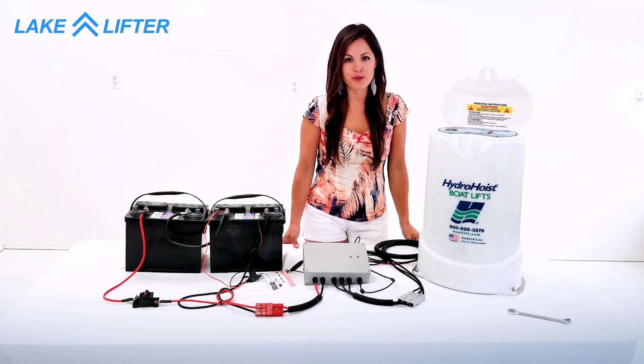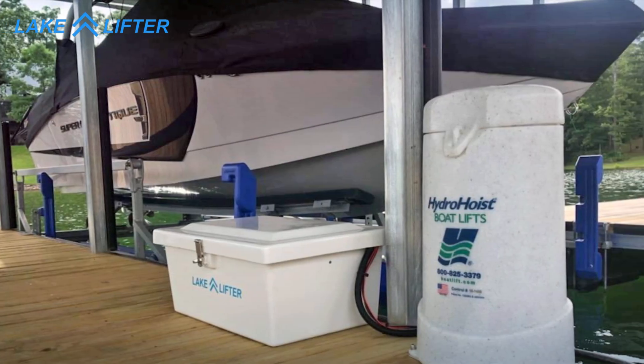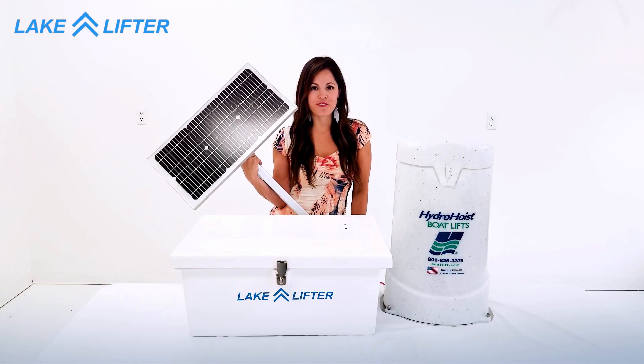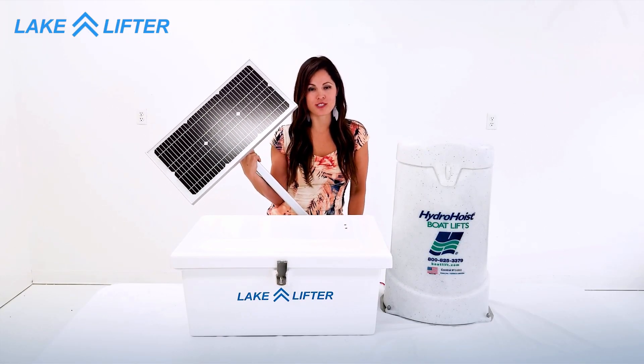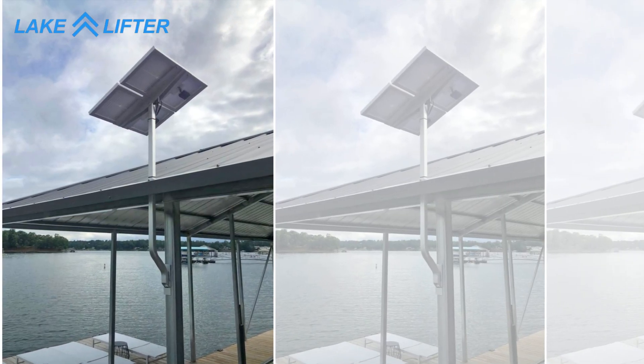Now you have fully converted your push-button hydro-hoist control box to safer, faster DC solar power. For further information on how to install our solar charging kit, please check out our other video. I'm Emily with LakeLifter. Thanks for watching.